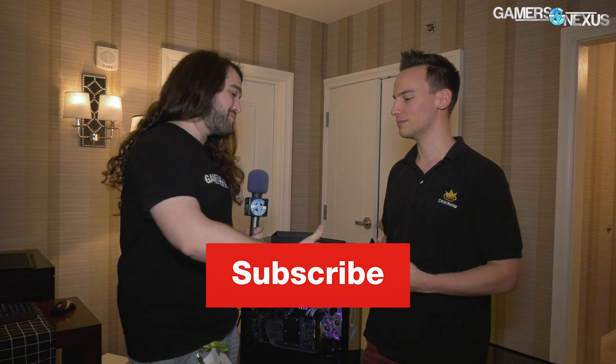For more information, links in the description below. We will have one of these to test, so we can do some direct die cooling tests versus our original delids. Thank you as always for joining me. Thank you, man. We'll see you all next time.